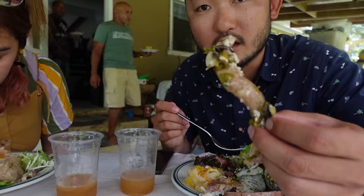Oh wow, this is baby taro. The texture is like — tender, creamy, buttery. It was delicious.